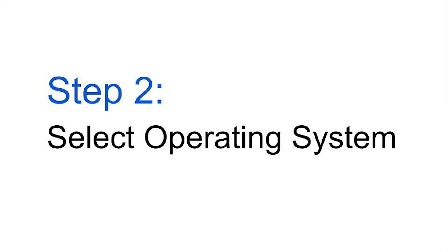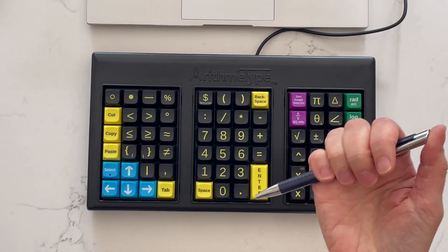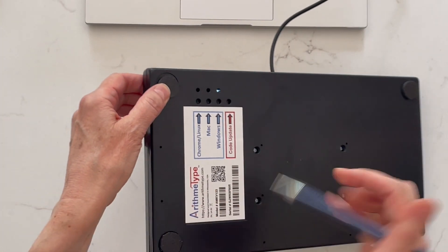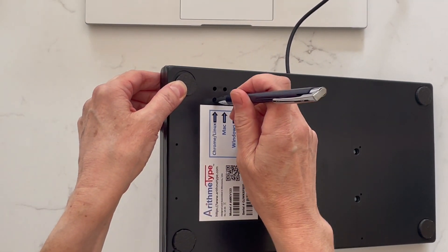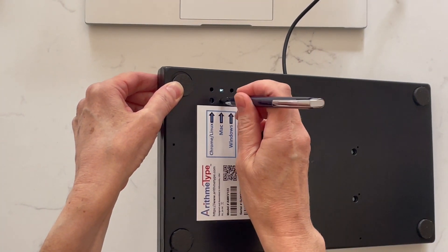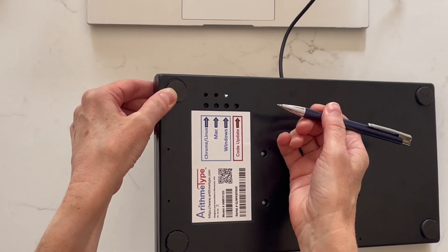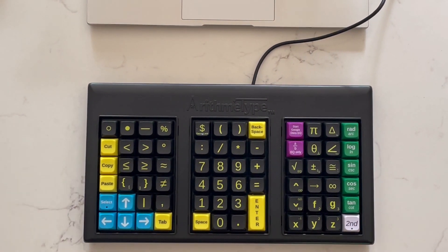Step 2: Select the correct operating system — Chrome/Linux, Mac, or Windows. Turn the keyboard over and note the label with arrows pointing to the three different OS options. Using a slim tool such as a pencil or pen, push the small button inside the hole for the desired OS twice to light up the OS that matches your computer. This hidden system is created to prevent inadvertent OS switching during use or transfers.